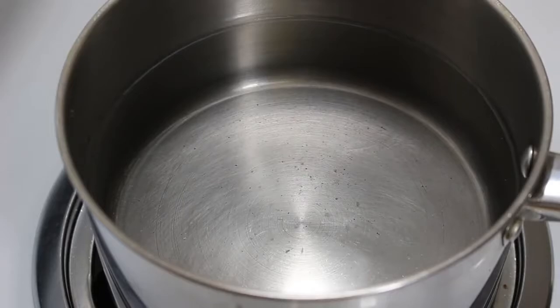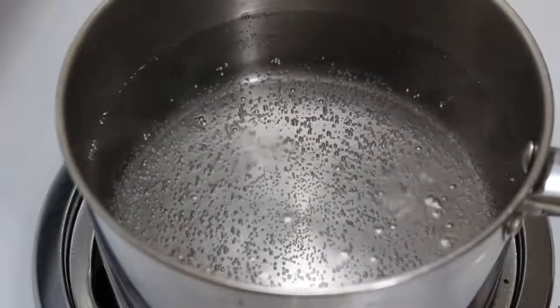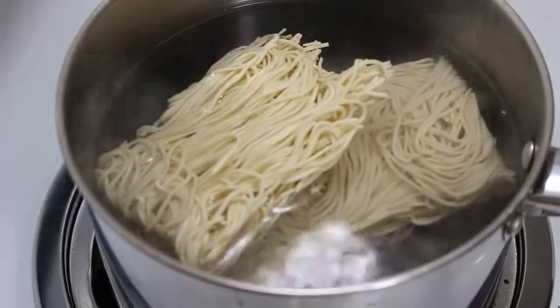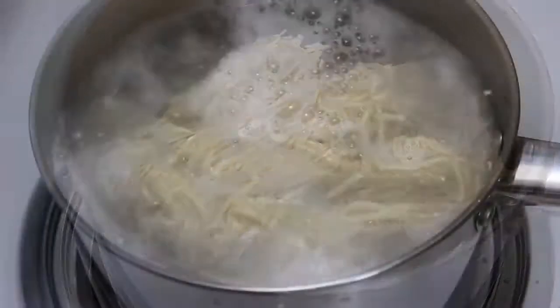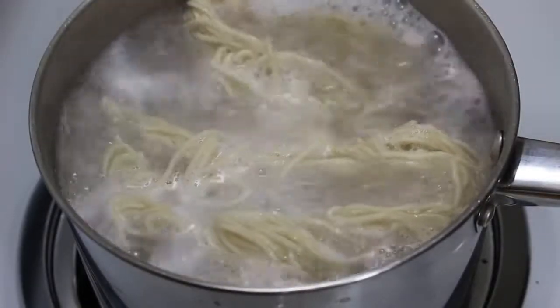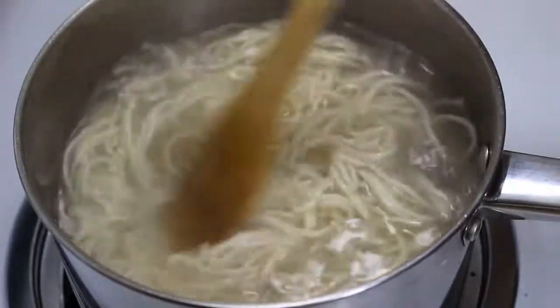So let's start with boiling the noodles. Take a big pan full of water and let it get to a boil. Once water gets to a boil, add noodles and boil them till they start becoming a little soft. Be careful not to overboil them as we want them slightly undercooked. I have boiled them for 7-8 minutes.